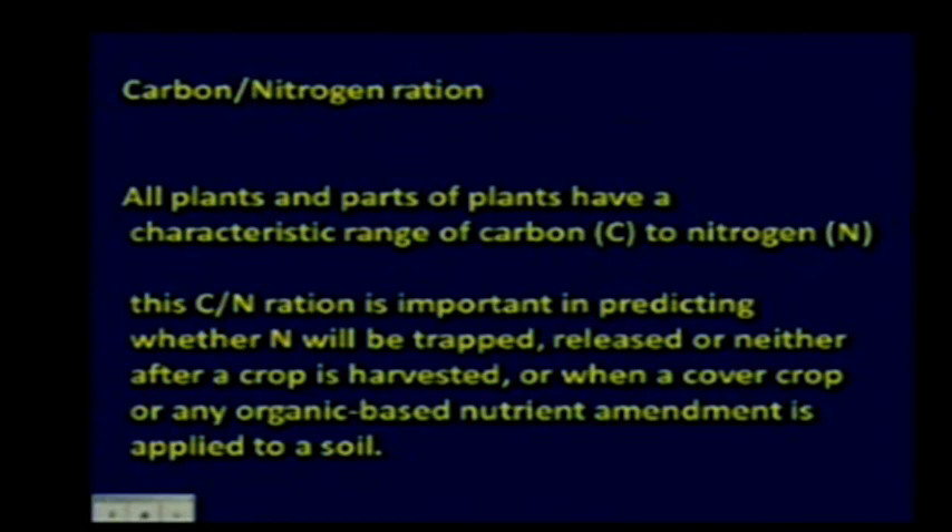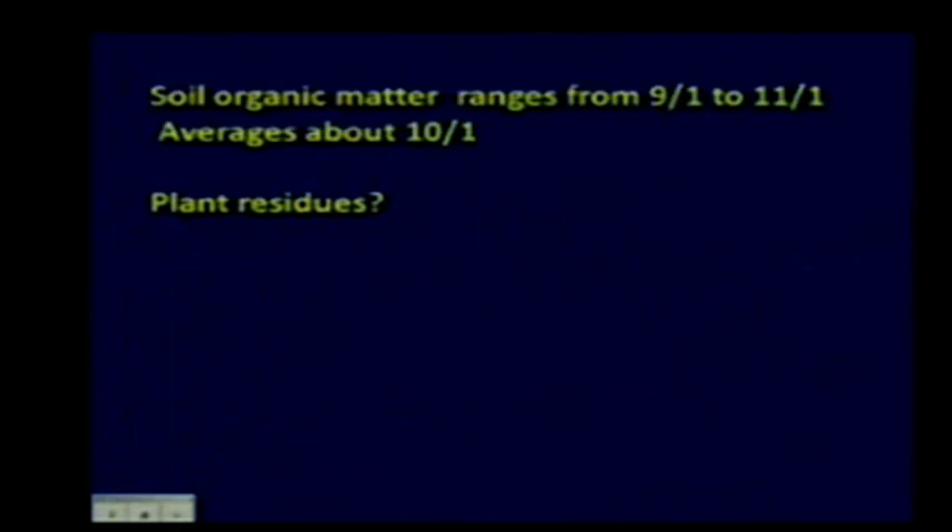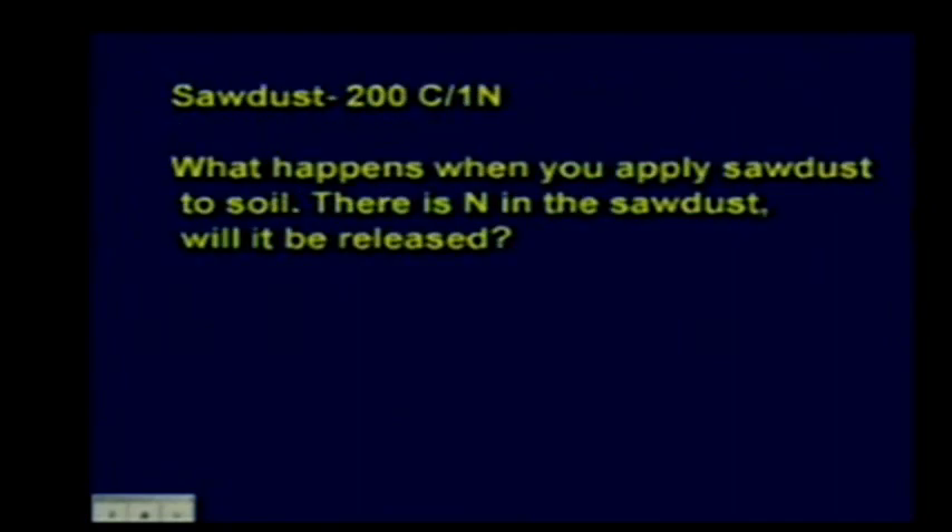We'll go through a couple of demos so you understand what I'm talking about. Soil organic matter ranges from about 9:1 to 11:1 carbon to nitrogen, with an average of about 10:1. That's important because the end product of any decomposition is CO2 and soil organic matter. At the end, all residue decomposition goes into that 10:1 organic matter pool.